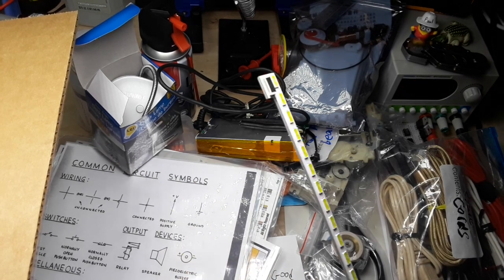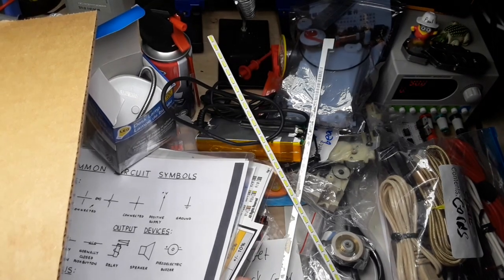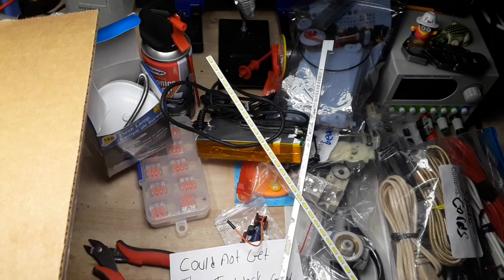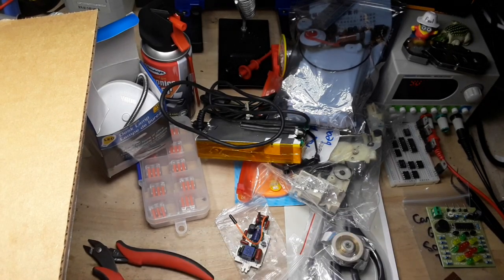LED strips - two of them. Very cool. I've got to put some of this stuff back in the box. There's a whole other bag of goodies here and we're running out of room on the desk.